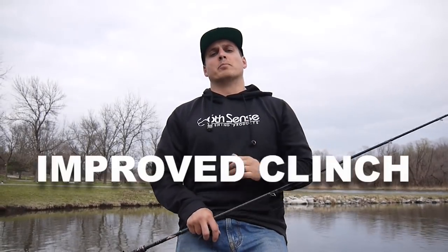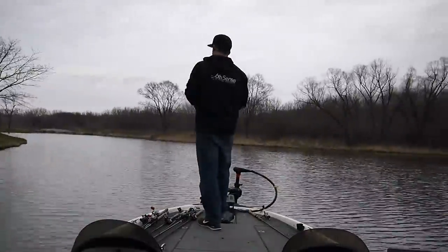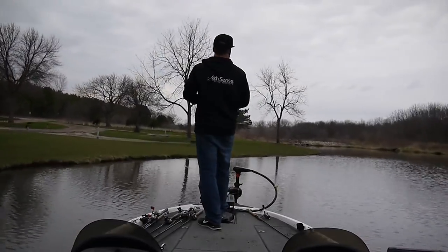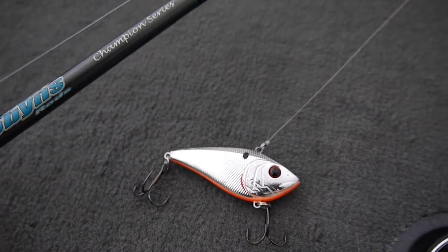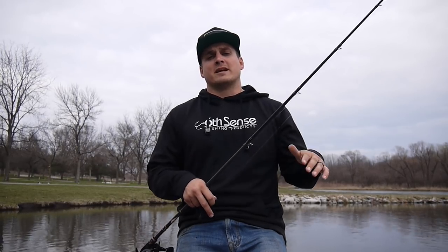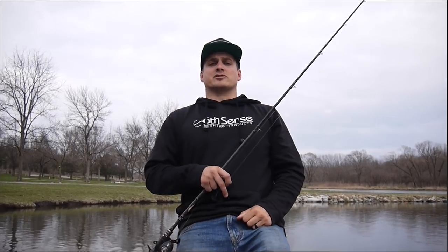Knot number one is the improved clinch knot. This is the most all-around knot I use for probably 75 to 80 percent of all my bass fishing — whether it be with jigs, crankbaits, swimbaits, spinnerbaits, or spoons. This one is my bread and butter, and the great thing about it is it's the most simple knot out of the four to tie. Let's go get started and I'll show you exactly how to tie the improved clinch knot.